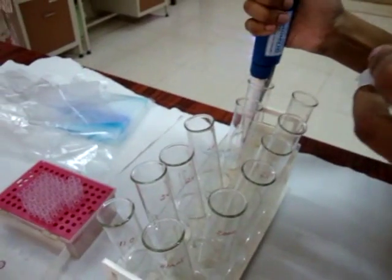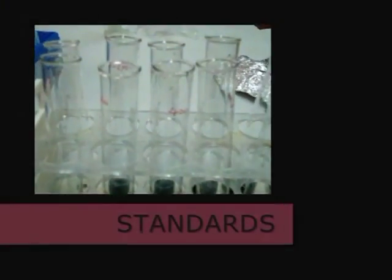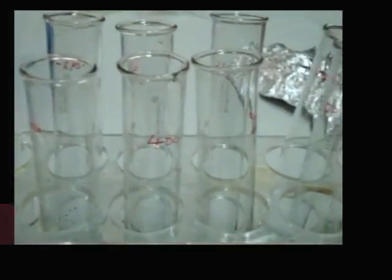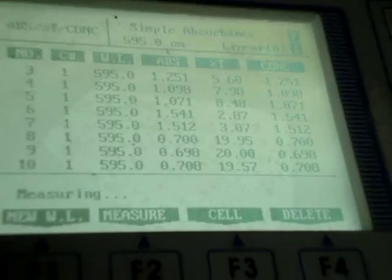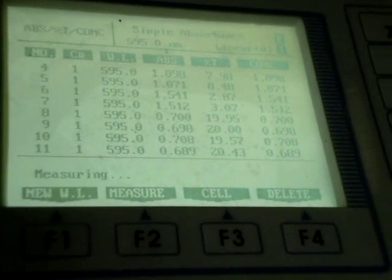The protein is quantified by comparing the result with standards; bovine serum albumin acts as a preferable standard. The complex gives an absorption maximum in the region of 595 nanometer wavelength.